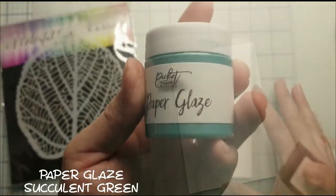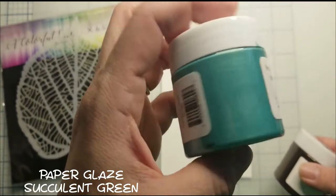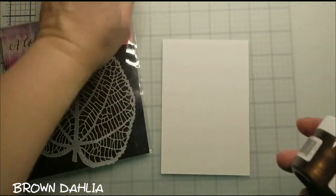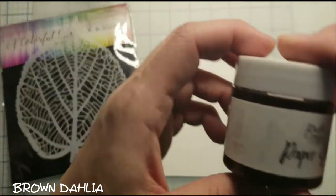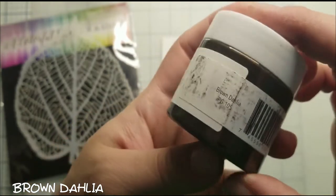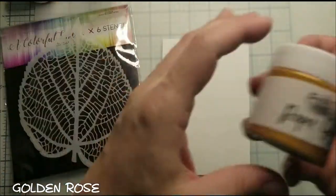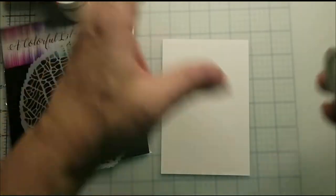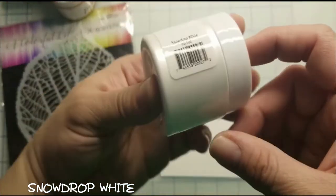I will use Paper Glaze made by Picket Fence in Succulent Green, Brown Dahlia, Golden Rose, and Snow White to fill my stencil.